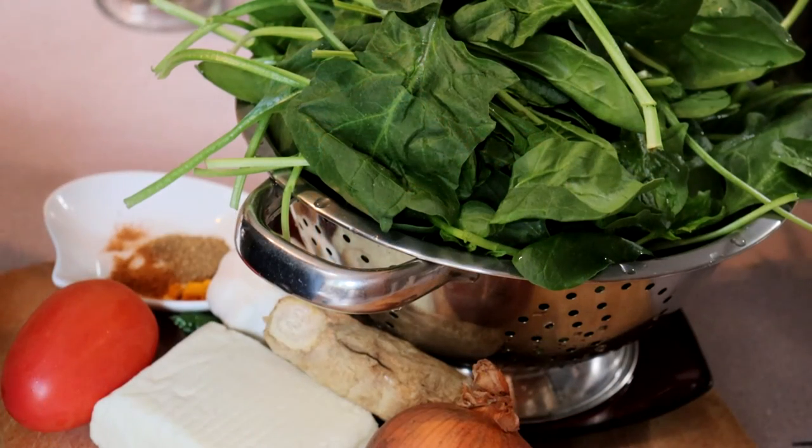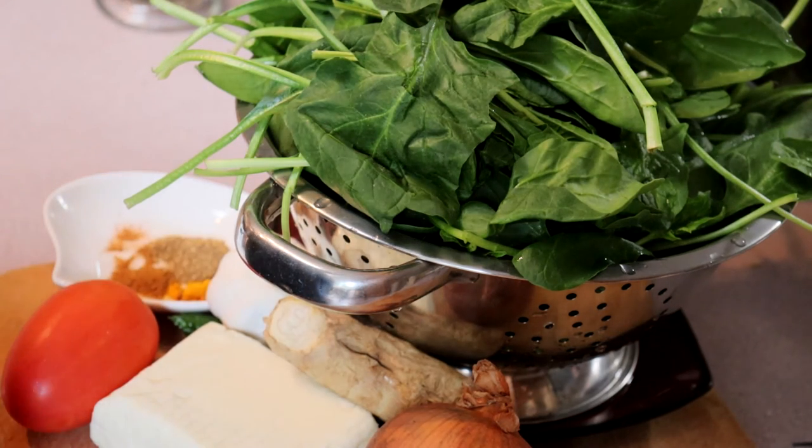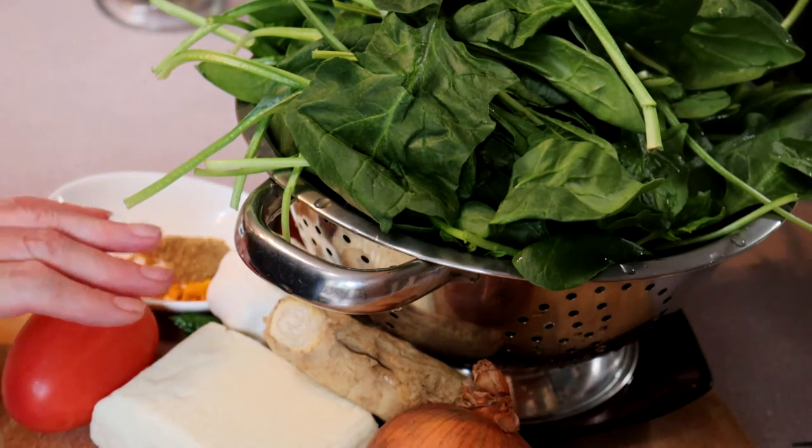Hello and welcome to my kitchen, I'm Judith. Today my plan was to make palak paneer, which is a spinach and paneer curry. When I opened my fridge, I discovered that what I had bought, rather than paneer, was a block of halloumi.